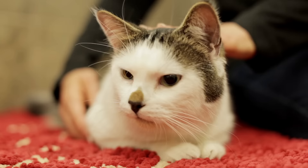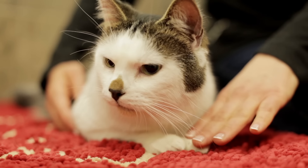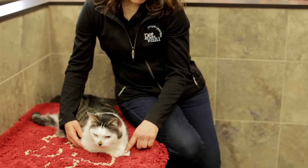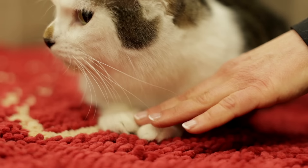Trimming your cat's nails can actually be quite an easy process eventually. If your cat is not used to having its feet handled, it can be a much more difficult process. It's a good idea to get your cat used to having their paws touched prior to attempting to cut their nails.